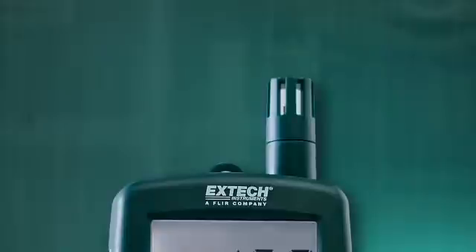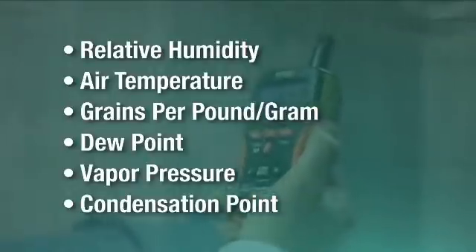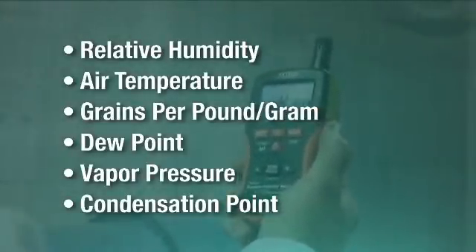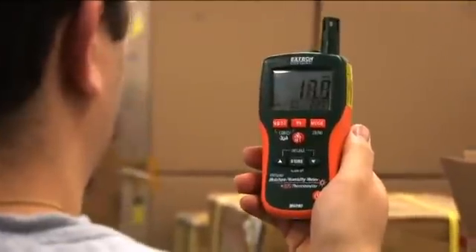The integrated psychrometer gives users vital environmental readings such as relative humidity, air temperature, grains per pound, grains per gram, dew point, vapor pressure, and condensation point — all factors that are critical in assessing if a building is dry enough to remove equipment.